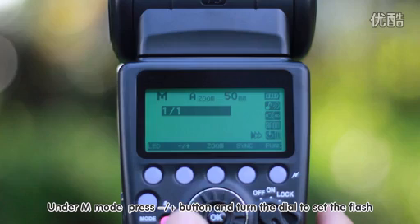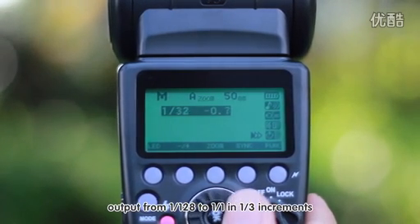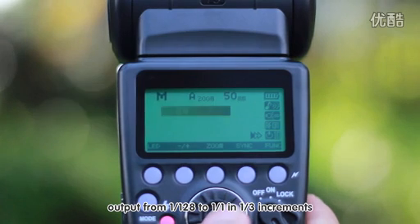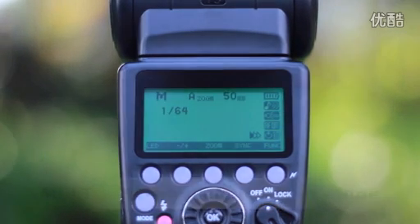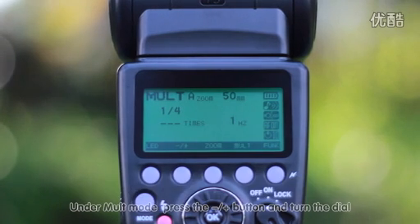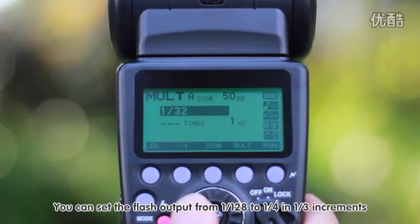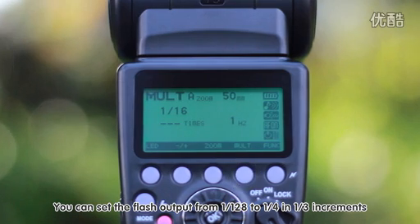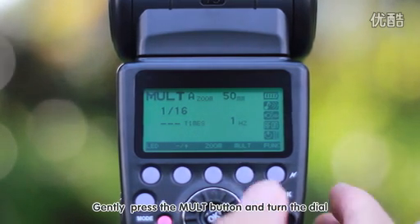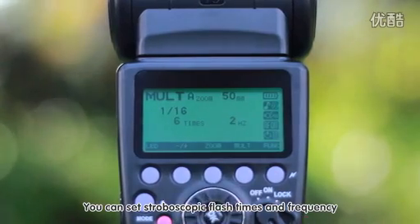Under M mode, press the plus/minus button and turn the dial to set the flash output from 1/128 to 1/1 in 1/3 increments. Gently press the Multi button and turn the dial to set stroboscopic flash times and frequency.